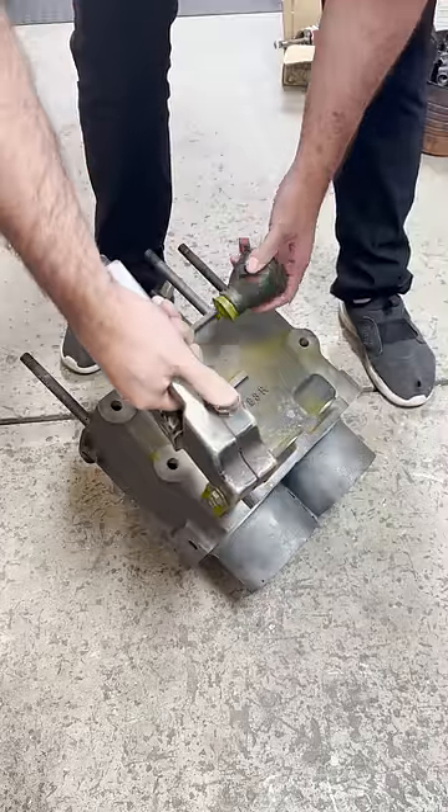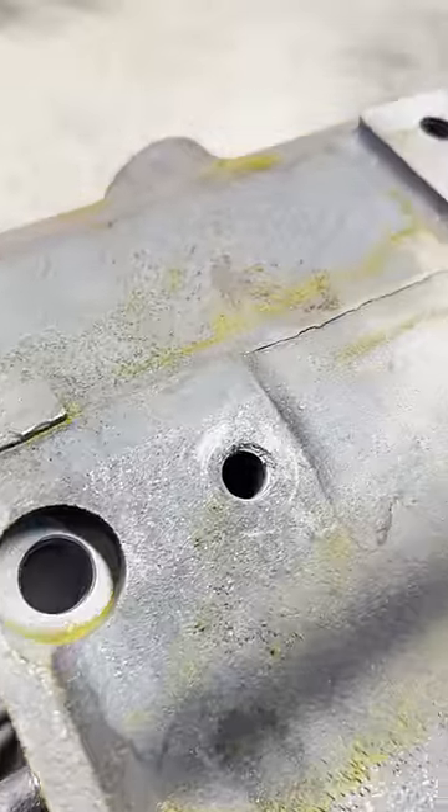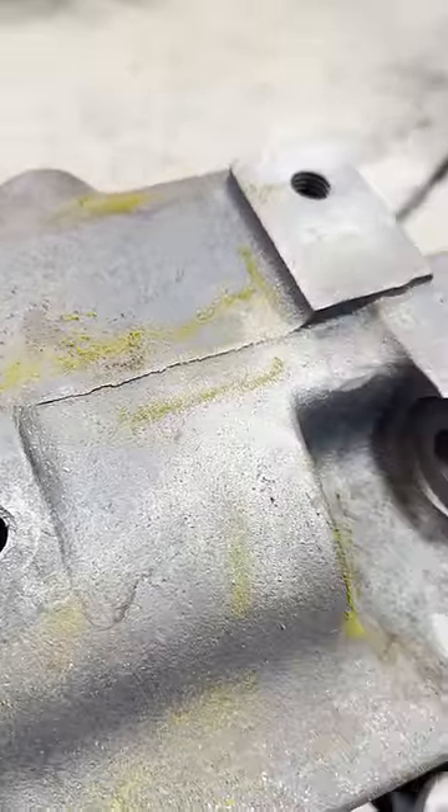The block is magnetized with a magnetic yoke, and magnetic particles are dusted over the block. If there are any defects in the block, the particles will be drawn to the flaw and be visible with the naked eye.